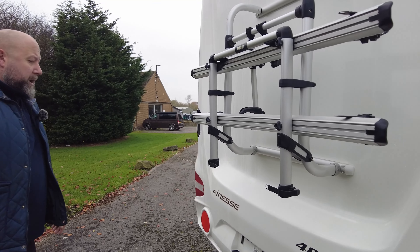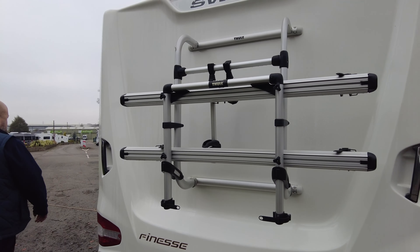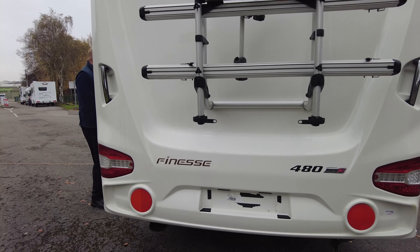There's ATC for the Al-Ko hitch as well — active trailer control — which keeps the caravan nice and steady in any type of emergency.